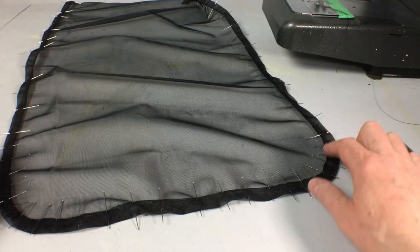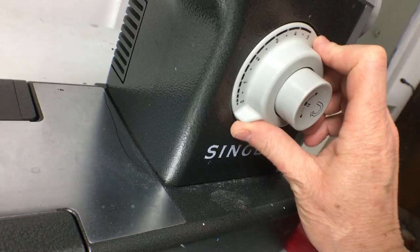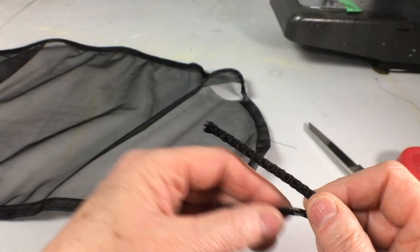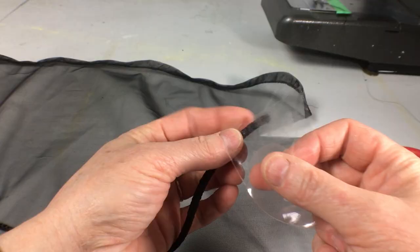Now that I have all that pinned I'm almost ready to sew. I'm going to mark with a pin where I want to leave a small opening. I have two different weights of cord — the thin one is a little over an eighth of an inch and the thicker one is about a quarter of an inch. I'm going to use the thicker one for the top of the screen because the gap it has to go into is bigger.